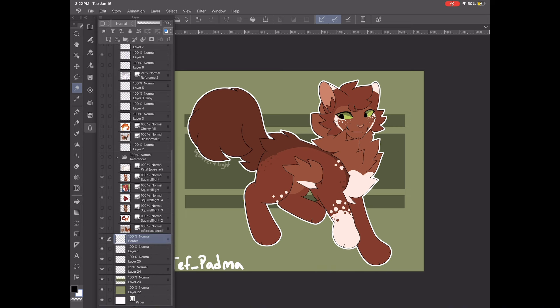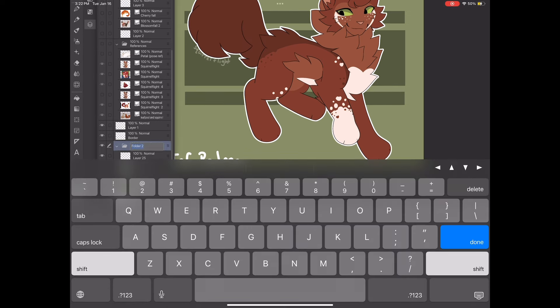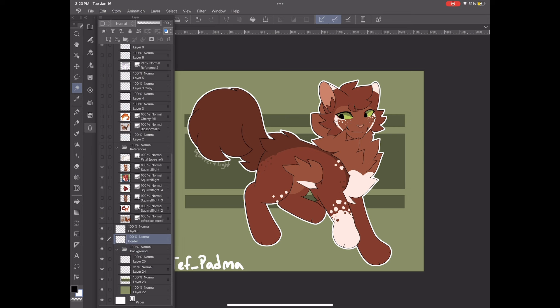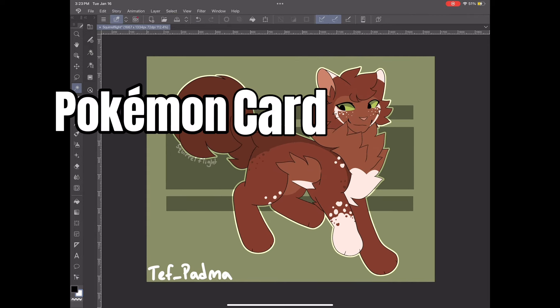Now that that is settled, I make all my background elements put into just one folder, and I'm naming it "background" so I don't forget. Now I'm back to my border layer and I set it to overlay so that it does this cool Pokémon card shiny thing.